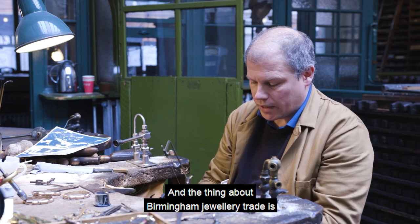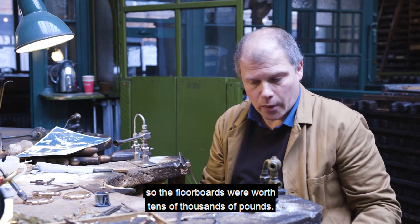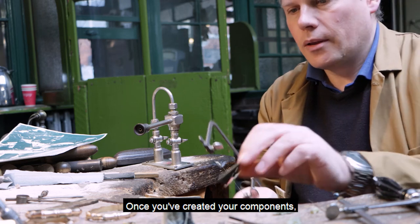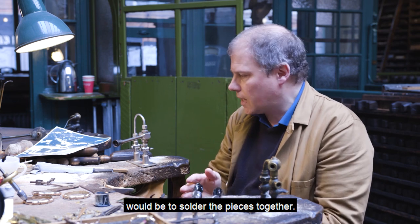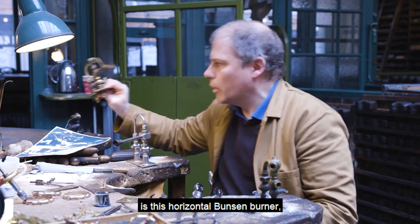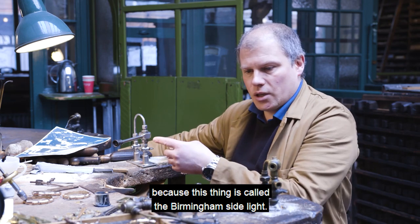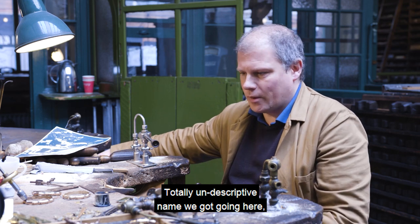The Birmingham jewellery trade was a trade of generally small firms living and working in the houses of the quarter, so the floorboards were worth tens of thousands of pounds. Once you've created your components, you need to build up the piece of jewellery, and one of the main assembly methods is to solder the pieces together. At the edge of the bench at all jeweller's workstations is this horizontal Bunsen burner, which was invented here in the jewellery quarter for the jewellers. It was given the world's most undescriptive name: the Birmingham side light.